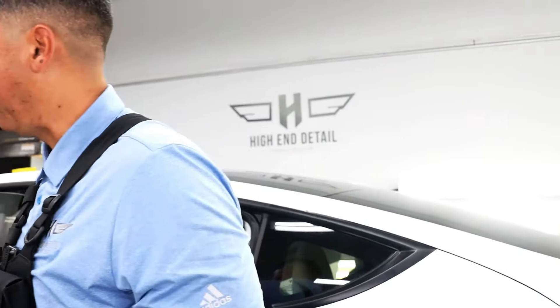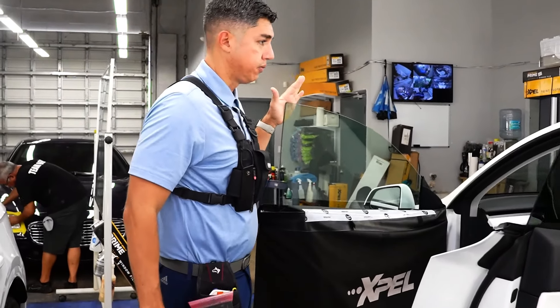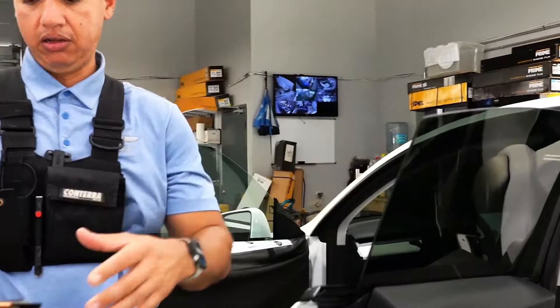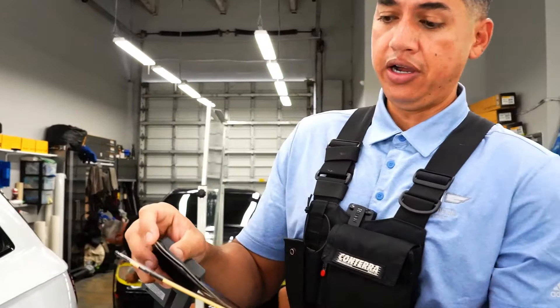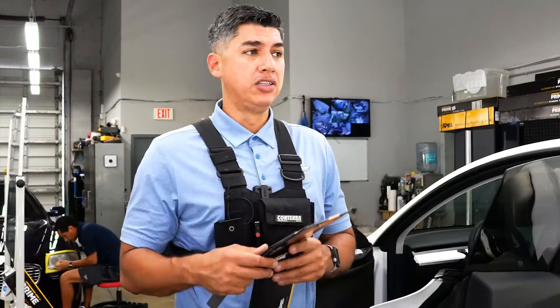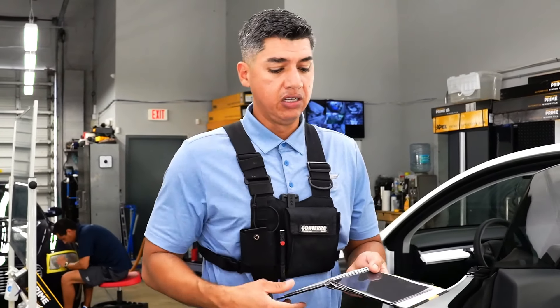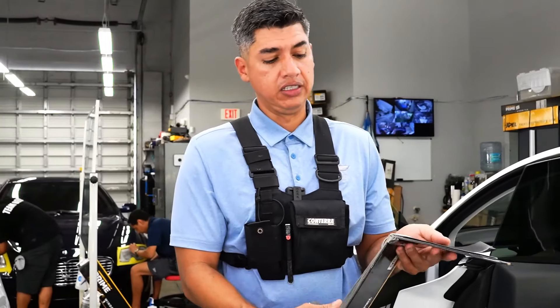Basically, if I wanted to match the front windows — which are clear — to this, I would do 20 percent. But due to the fact that it does have a white interior, a lot more light is going to come in, so the 20 will basically look like a 25 or 30 percent. We definitely want to bump it down a little bit, so we're going to move down to the 15.